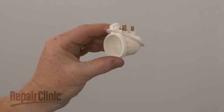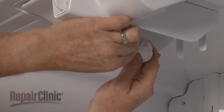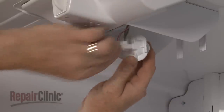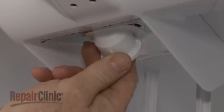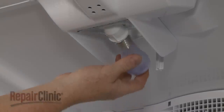Install the new freezer light socket by first connecting the wires to the appropriate terminals. Now align the socket tab in the housing and snap the socket into place. Thread the bulb into the new socket.